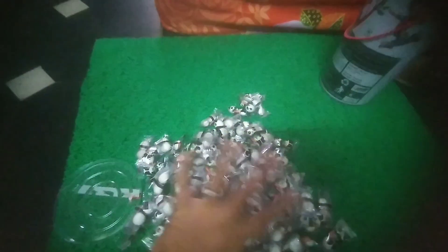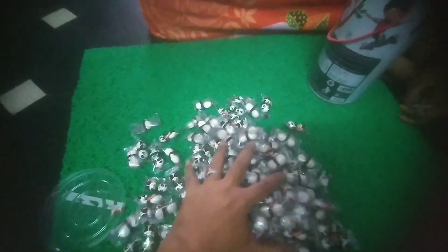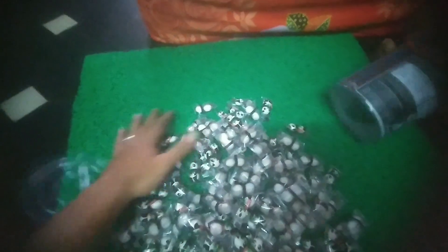If you want to use it, you can use it to make it. In the description, we can use it to make it. It's a very different color. I'm going to hold them up.